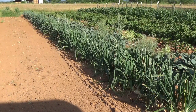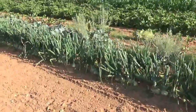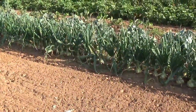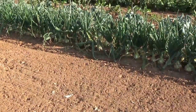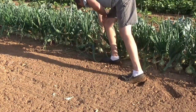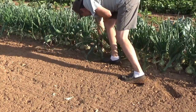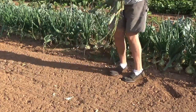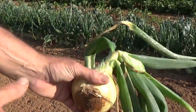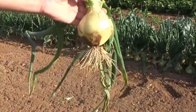There may be a couple out here that are getting pretty close. It's kind of hard to tell in the camera, but there's one over here. You don't want to step on the tops and mash them over. If you'll feel them, this neck will get soft. As you can see, this one here is soft — it is ready to pull. See how that neck is soft and it just falls over. That's how you know when that onion is ready to pull.